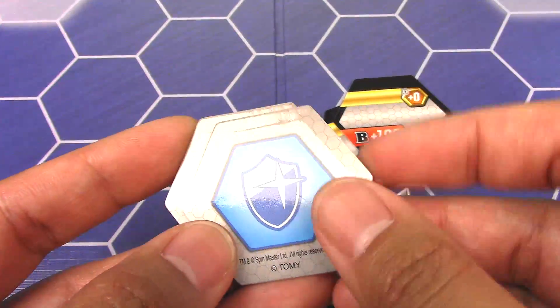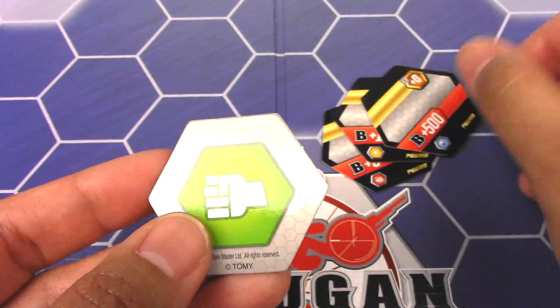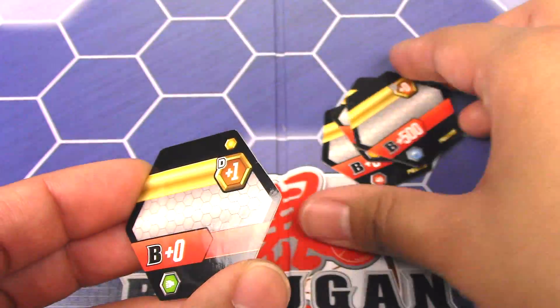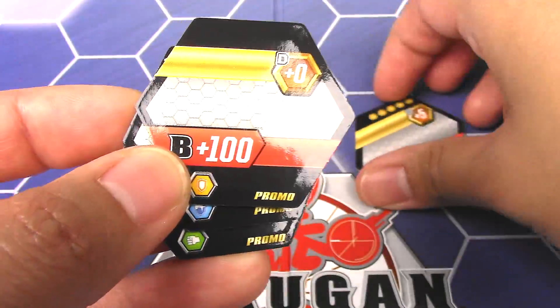And then a Blue Shield — 0 damage but 500 B. And a Green Fist — plus 1 damage. They also have the word promo printed on the very bottom of each of them.